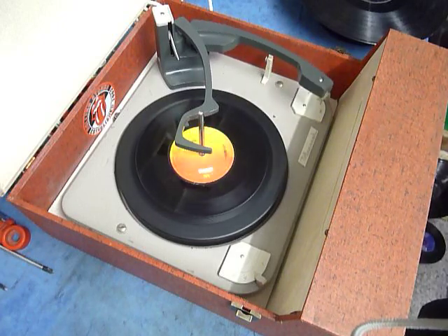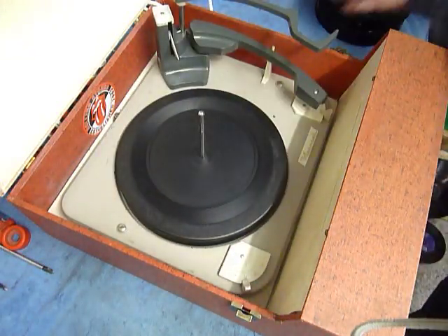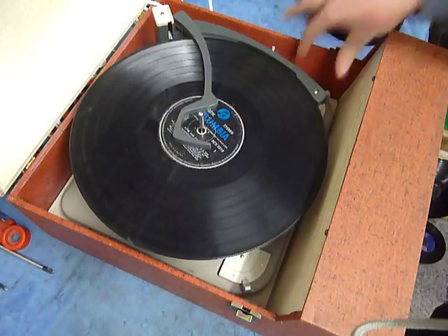So I'll just demonstrate with the start of a 12-inch record as well. When you stack a 10 or 12-inch record, this is the sight selector lever — you need to make sure the record is stacked above the lever like so. And that's so that the tone knob knows to land in the correct position.